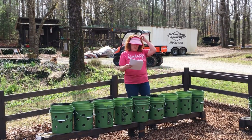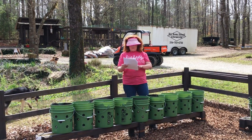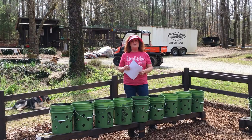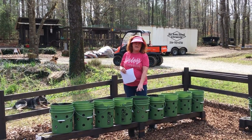In the center bucket here, I have catmint. All mints — their odor repels a great deal of pests, but all mints are aggressive, so they need to be planted in their own container.